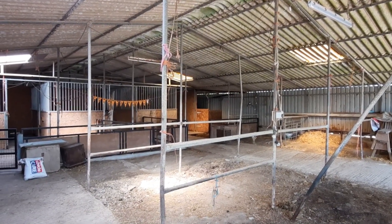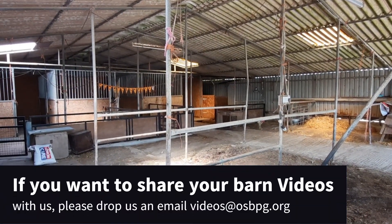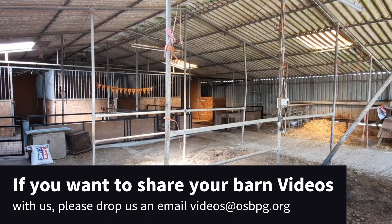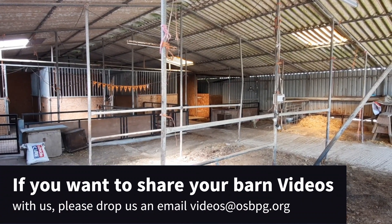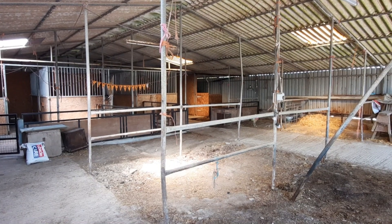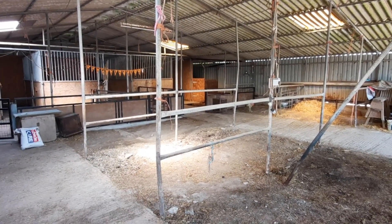So that's my barn! I hope you found it interesting. Please do share your ideas and your own barns — give us some extra ideas, because it's always nice to see what everybody else is doing and how they're doing it. And now I'm going to do some sprinkling!